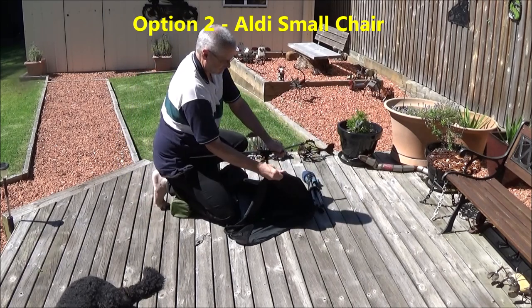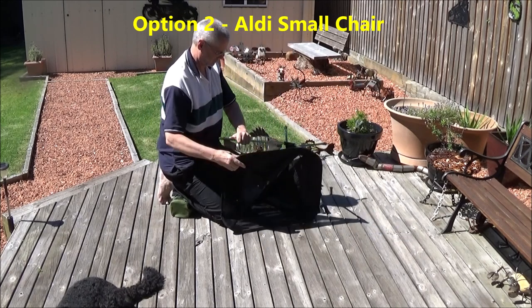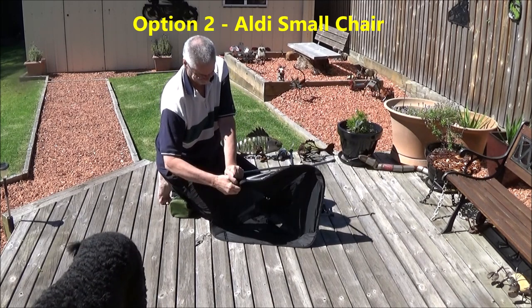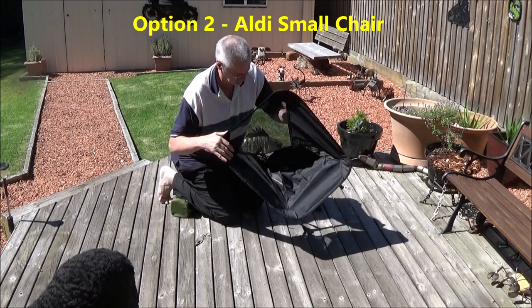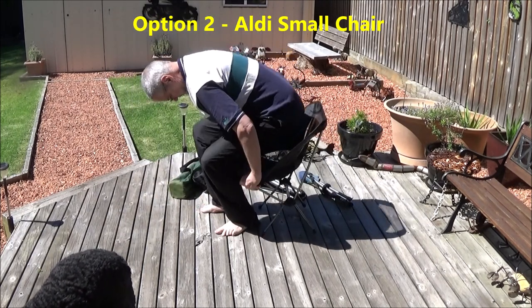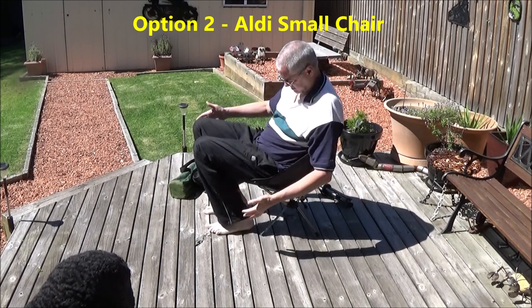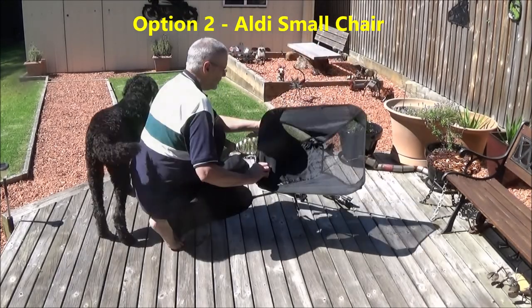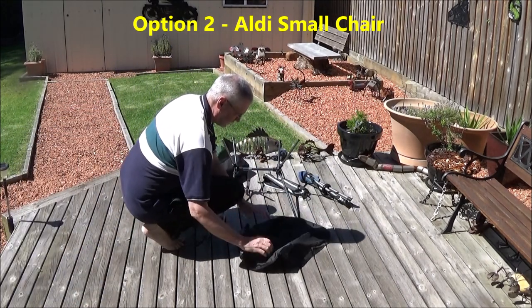It takes a bit of effort to get the cover onto the chair. It feels as though you're going to break the legs as you spring them down to put them into place, but they seem to survive okay. However, this is a fairly light duty chair and theoretically shouldn't take my 100kg weight, but it does if you're careful. I don't think these are particularly comfortable for my height of 190cm. Packing up is a little easier and it all fits quite neatly into the bag.